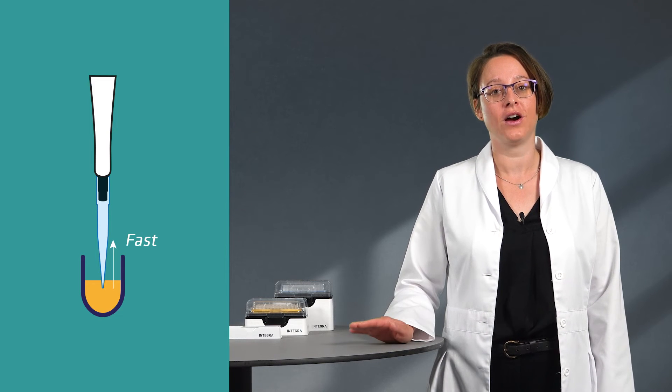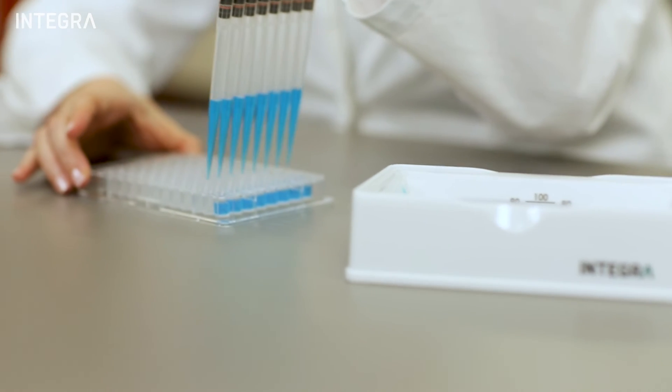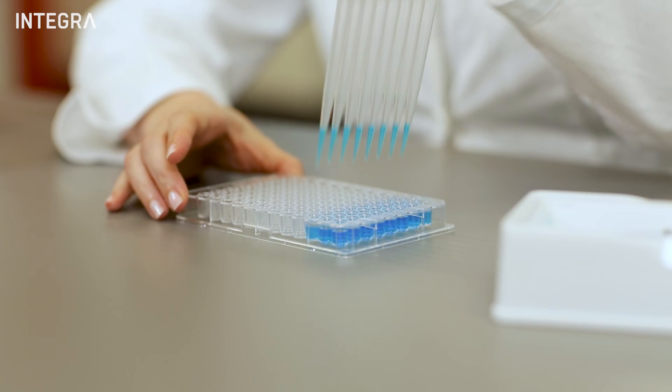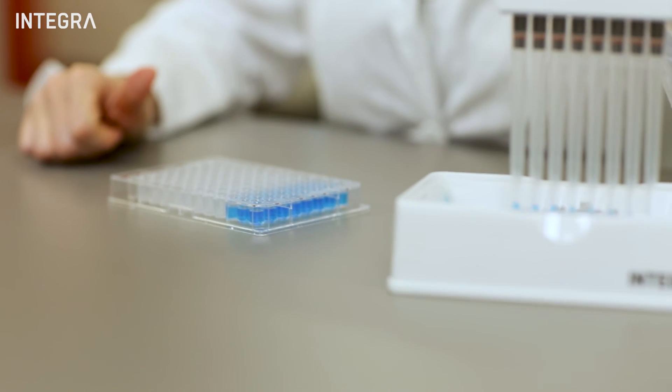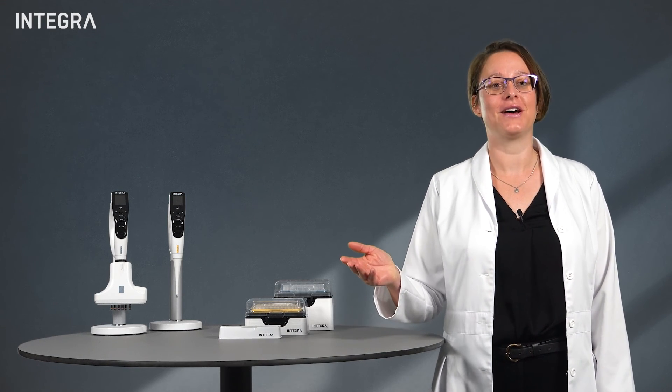Pipette into the target vessel as quickly as possible. Reverse pipetting or discarding a waste dispense after you have finished pipetting is also a technique which can be implemented with volatile liquids, if results are important.